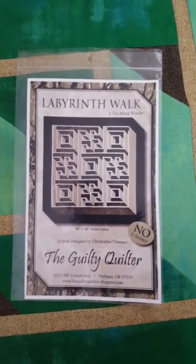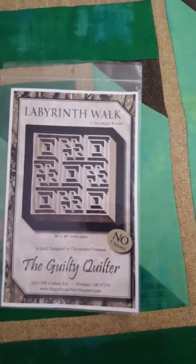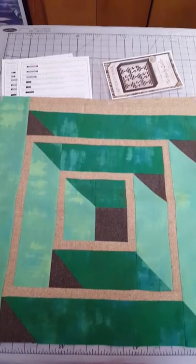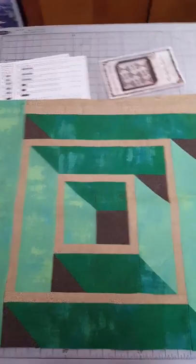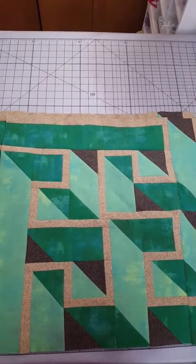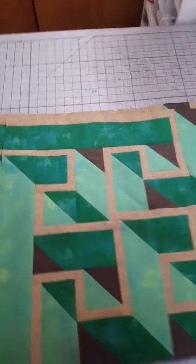Hey guys, I'm still working on the labyrinth walk. I finally got back into the sewing room — it's been a while, but I'm here, yay! So I have the first big block done and I just finished the second one. Now I just got to piece them together and put the borders on, and we're trucking along.